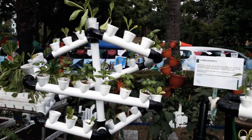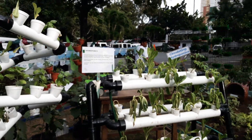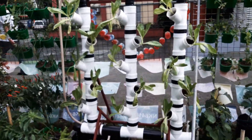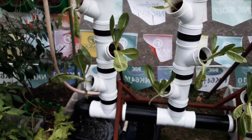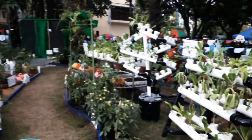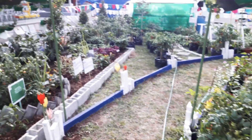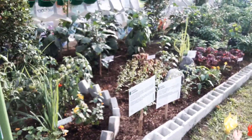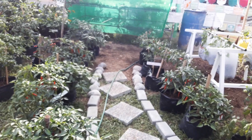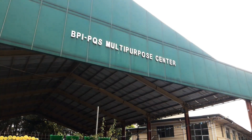I was able to meet a person from UP Los Baños who pioneered hydroponics here in the Philippines, and that's really nice. Hopefully we could bring this to the province. So this is the circulating hydroponics mixed garden — really nice. I'm here at the Bureau of Plants and Industry, Manila, at the center garden near the multipurpose center.